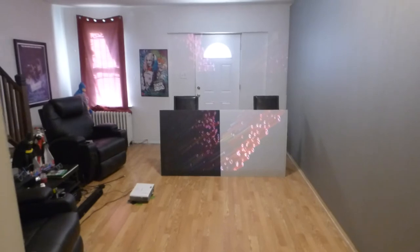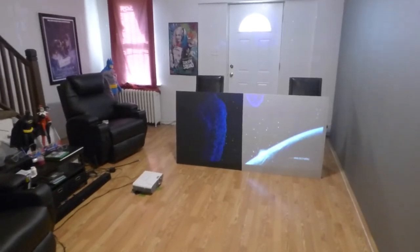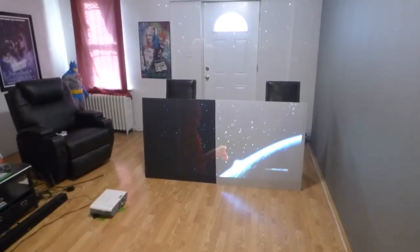I signed off already, but I just got to show a little more of this. This black screen paint is incredible. Look at that.